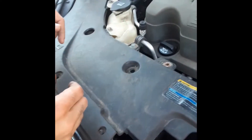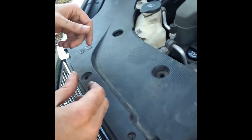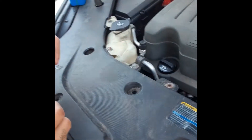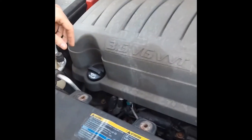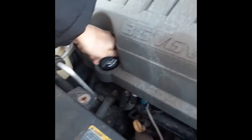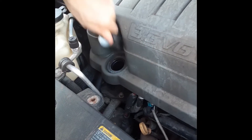Today I'm going to show you how to add power steering oil to a 2007 to 2013 GMC Acadia. It's very simple. All you have to do is remove this part because the power steering reservoir is underneath, so you remove this and then you just pull this out.